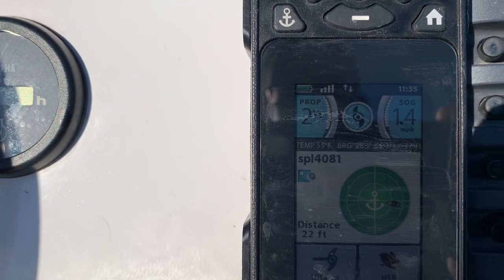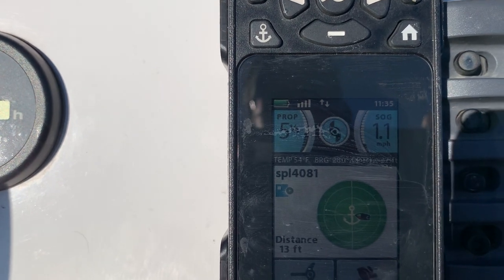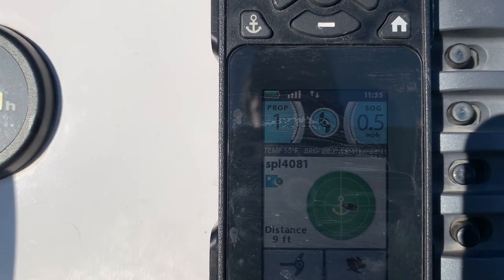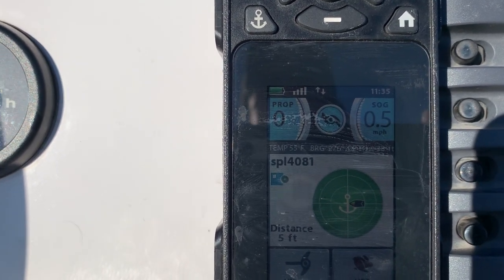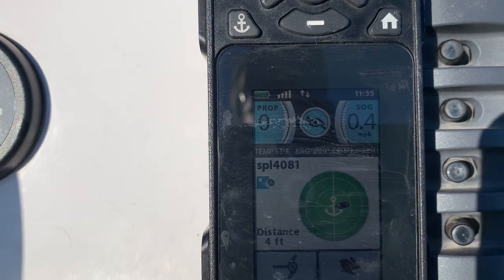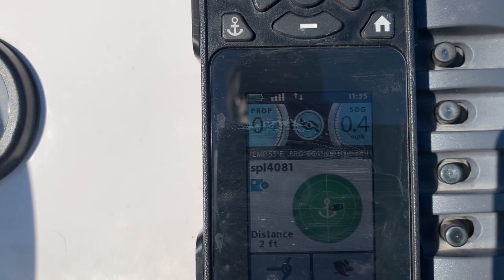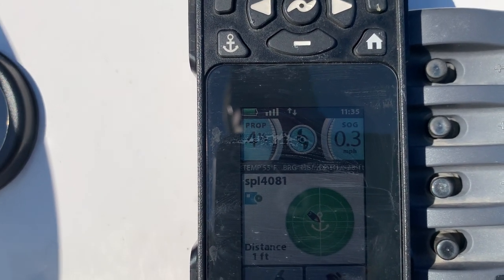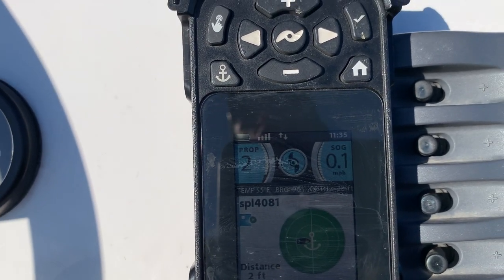Now when we reach the target, it's the trolling motor shaft that is going to be centered over the target. So if you're in a 22-foot bass boat and you're going to fish off the back, you're going to be about 22 feet away from your target. On the other hand, if you're on that 22-foot bass boat standing up on the front deck and you're vertical jigging right next to the shaft of your trolling motor, then you're going to be vertical jigging right over your target.